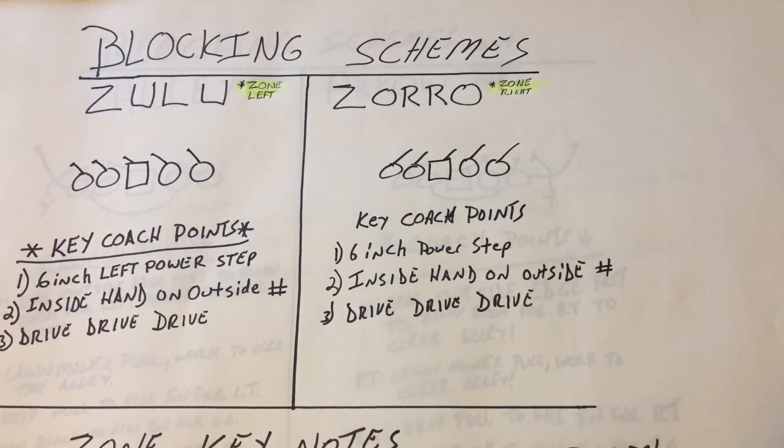Now we're getting into the meat and potatoes. Simple zone blocking schemes — old school Alex Gibbs, old school Mike Shanahan and the Broncos. We've got Zulu, in which we zone to the left, and Zorro, in which we zone to the right. What we have to do is make sure those guys are getting that six-inch power step depending on what side they're going to.